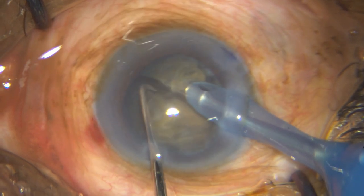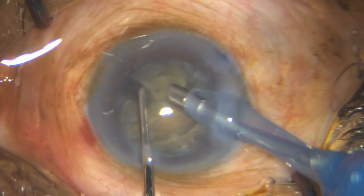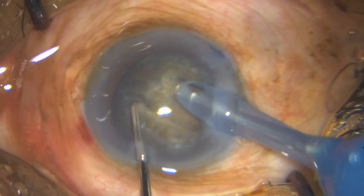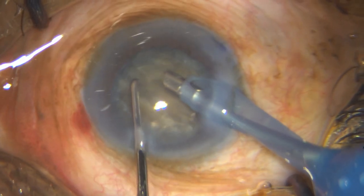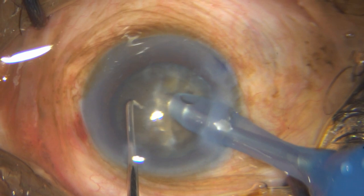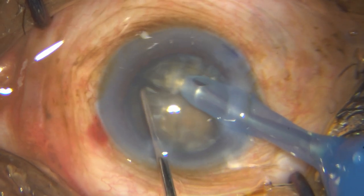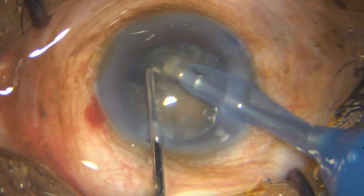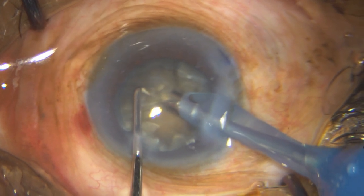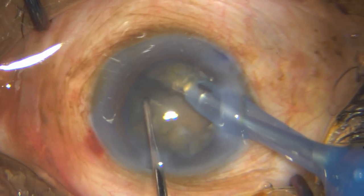You can see those attached fibers — you just need one or two fibers to be attached and that can really spoil a deal. The important thing is to be patient and do all the segments; do not try to remove anything in the beginning. A direct vertical chop does not work — you need the nucleus to be compact before you start removing segments, so you need to do all your chopping manoeuvres first, especially in hard cataracts.